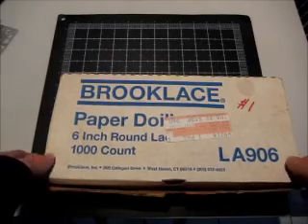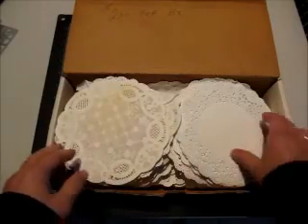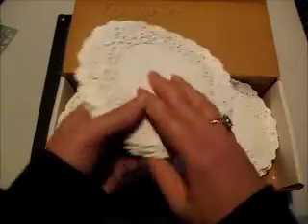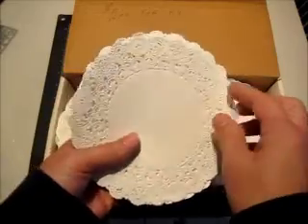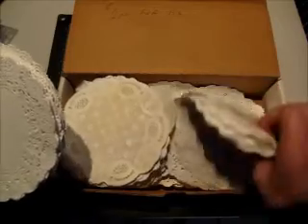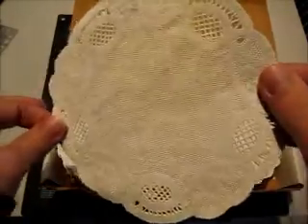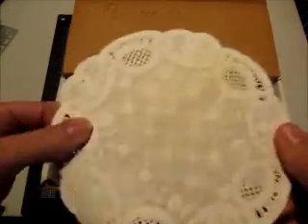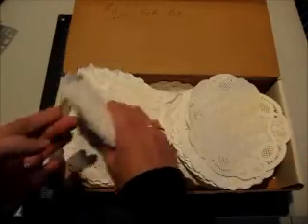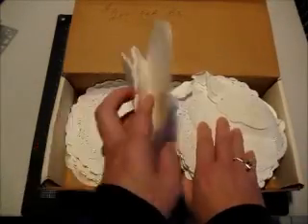But this is what I found on Friday. I found this big huge box of paper doilies for a dollar. Most of them are this style right here, but there are a few in this style. This one's kind of stained but that's okay. There's some more of those down there. Not bad for a buck.